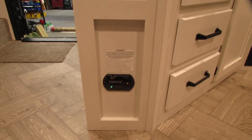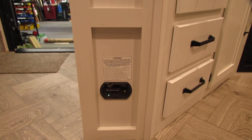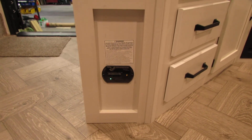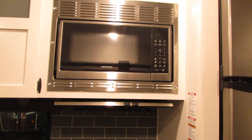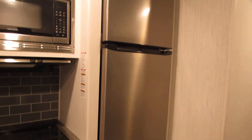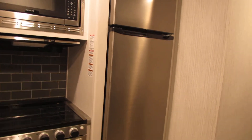Here's your carbon monoxide detector — it's located on the little island that your sink is on. Brand new microwave. The refrigerator is both propane and electric.